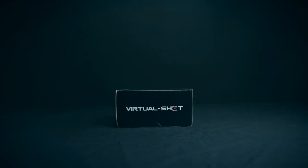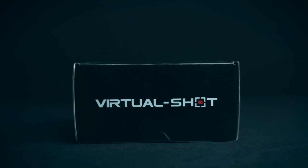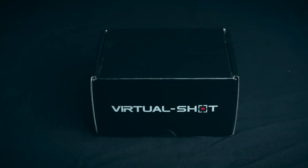Hi, this is Mike from ATEC with another Airsoft Europe review. This time we take a look at Virtual Shot, a smartphone app that serves as a virtual range for dry fire training sessions at home.